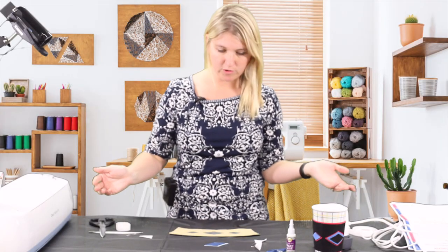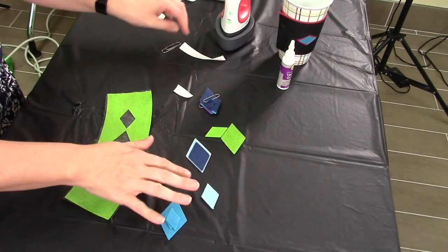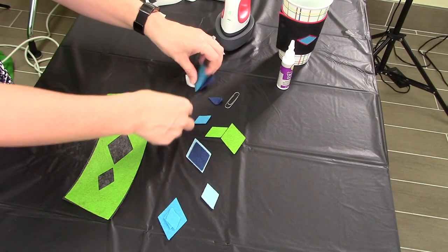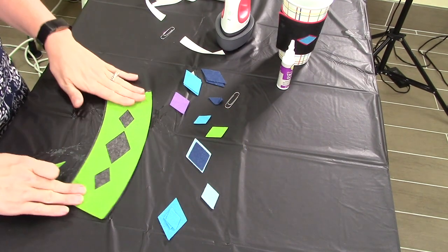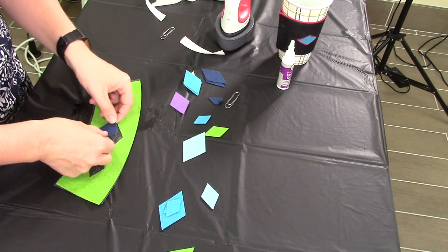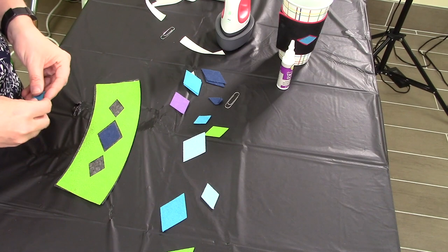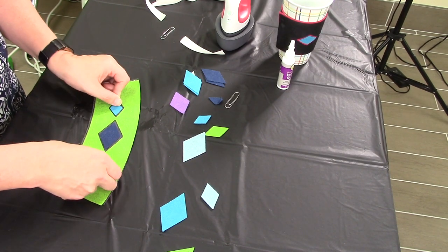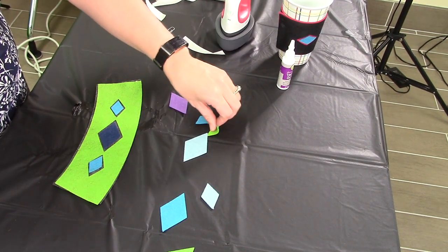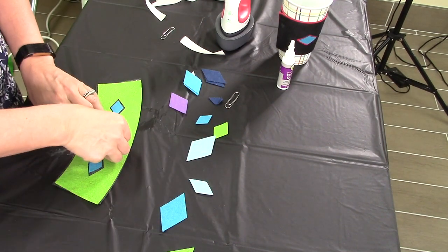This is the part where you get to be a little creative. You have a bunch of different colored diamonds and you can choose whatever colors and sizes you like. I am going to put the blue here, then put two of these turquoise, and a light blue in the middle.